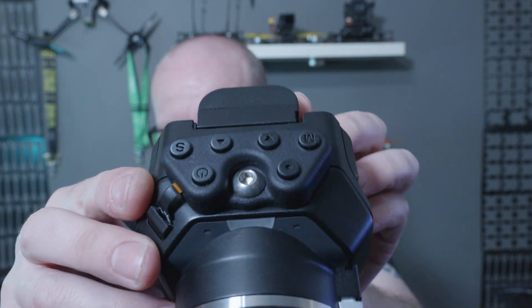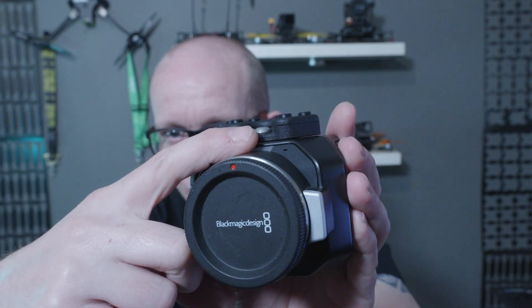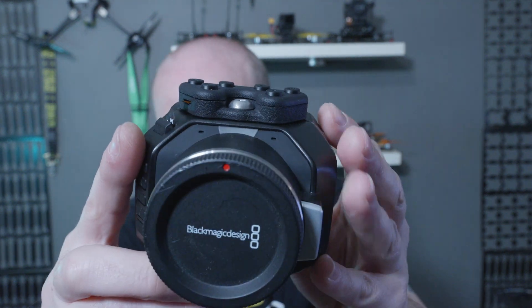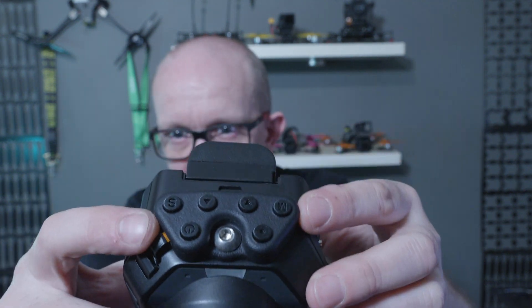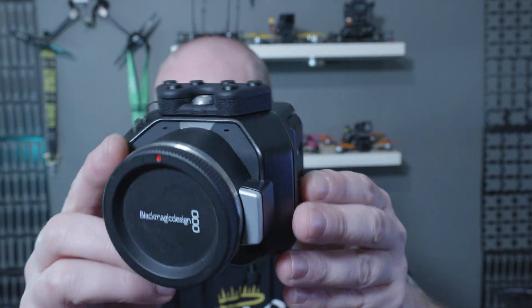It's fitted to the top using a quarter-twenty bolt, using the mounting hole that's already built into the camera, and I've managed to keep it small enough that it just fits within the same footprint as the camera.